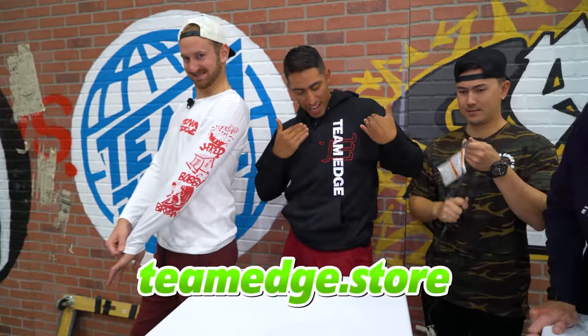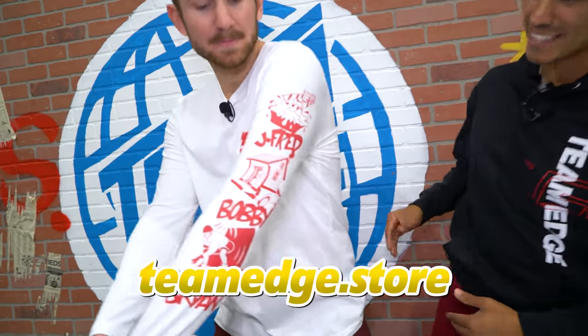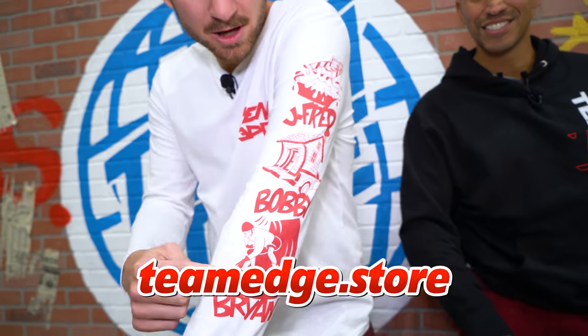We're gonna be working on these things with the stuff we bought from Home Depot, then we're gonna throw them in the pool, do a few tests and see who has the best appliance boat. You guys go check out our merch store - we have a bunch of new designs like this one right here, and this one that our set builder Matt designed. Check out all those iconic Team Edge videos - comment down below if you know what videos those are.